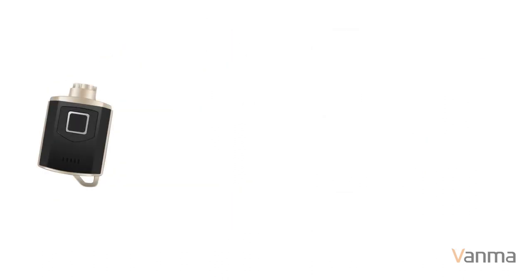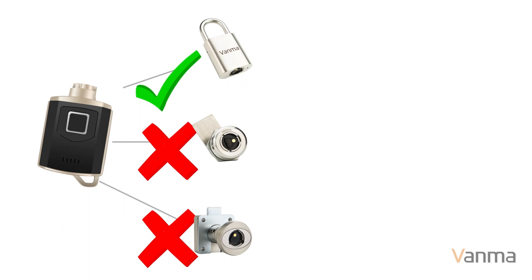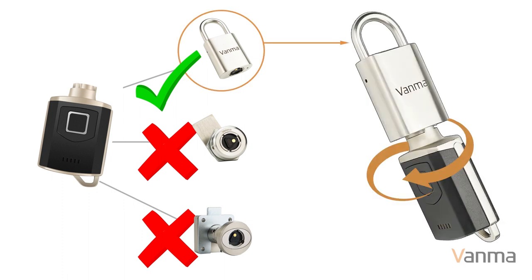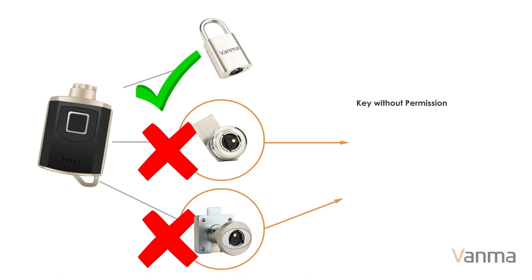When the electronic key meets the electronic lock, the lock cylinder is energized and information is exchanged to determine whether the key can access that lock cylinder. If authorization is successful, the lock will be unlocked. Without permission, the lock cannot be unlocked.